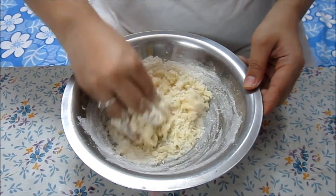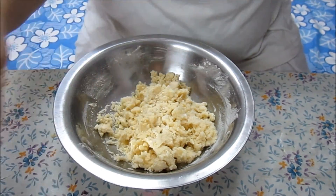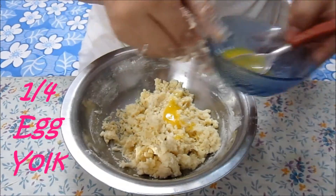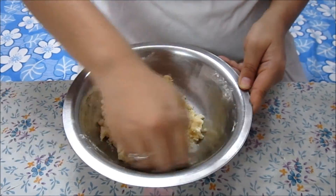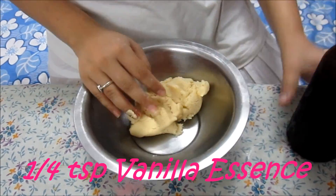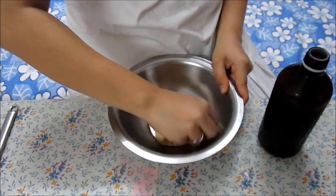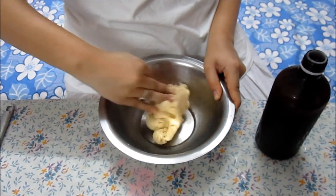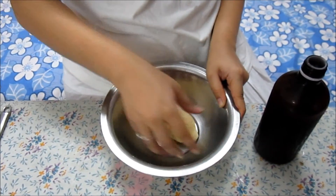Make a soft dough out of it. Now we are going to add the egg yolk — just one fourth part of the egg yolk — and mix it properly. We are also going to add one fourth teaspoon of vanilla essence in this dough and mix it well. The egg yolk and the vanilla essence should mix into the dough properly and perfectly, and it shouldn't stick. Everything should come into the dough perfectly.